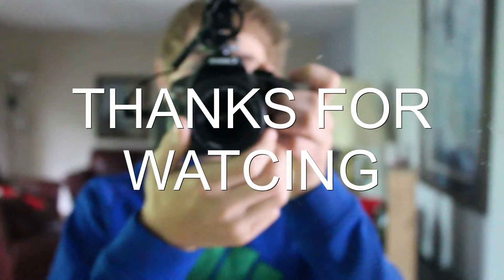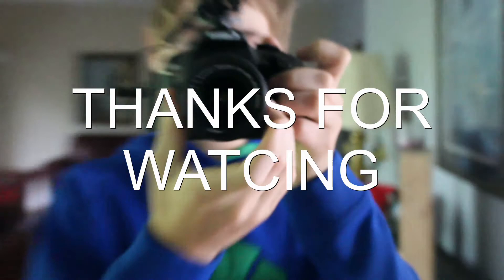I hope you enjoyed this video and I will see you in the next one. Bye!